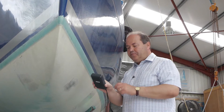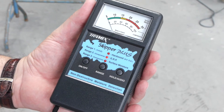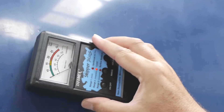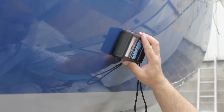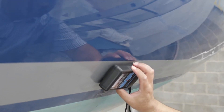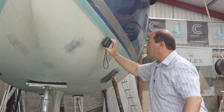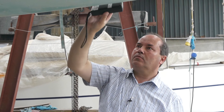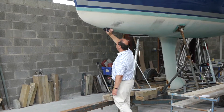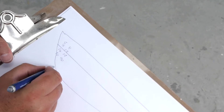When the boat is ready, set the Skipper Plus to range 2 for GRP, and start taking readings at the port bow, firstly on the hull topsides, and then work down towards the centreline. Repeat this every 18 inches or half a metre along the length of the boat, before starting on the opposite side, and make a note of readings as you go along. When you have finished, you should have a table looking something like this.